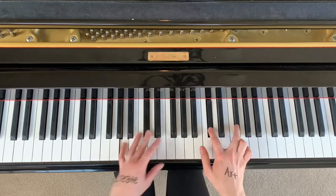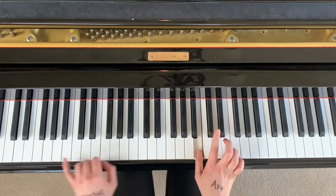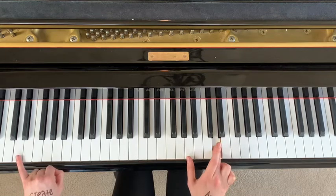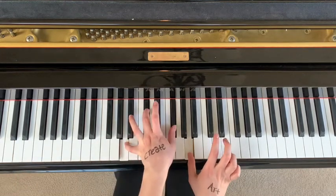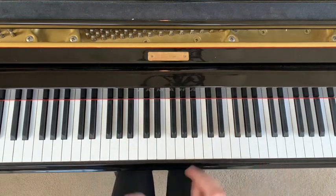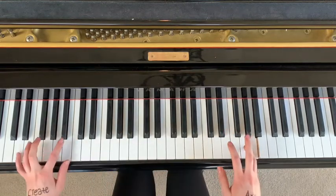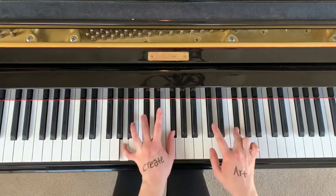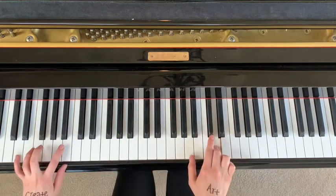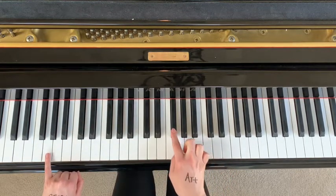Then you continue — when you go to play B you need to be back on the G, and then when you play A you need to be back on the D. I know this is a little tricky, so it's best to just watch my hands and practice it nice and slow.